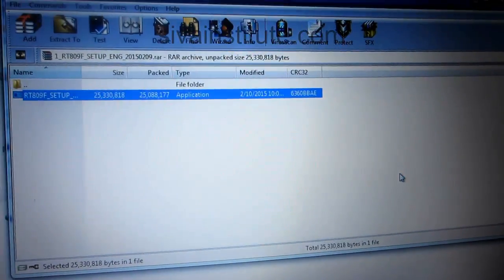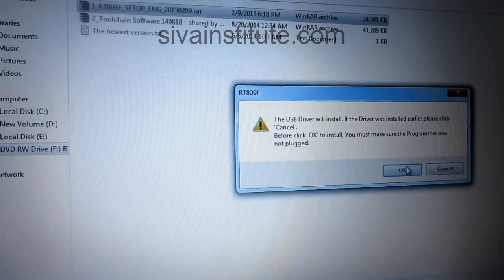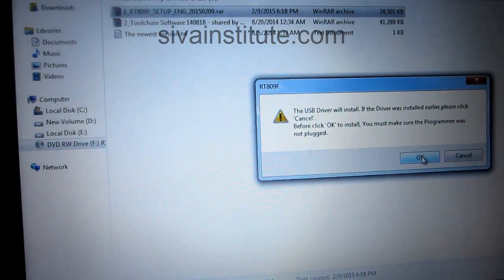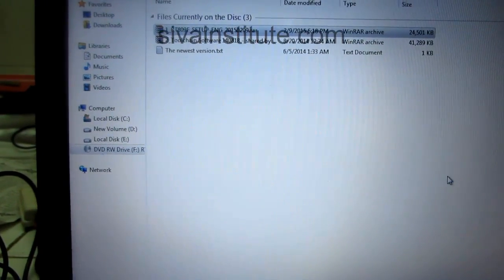After, a dialog box will come. Now see here — there is no this one, that's why first before you click OK, to install make sure the programming.